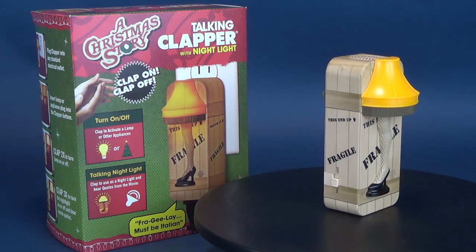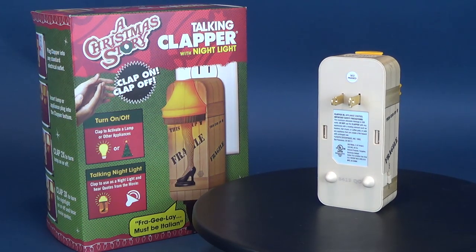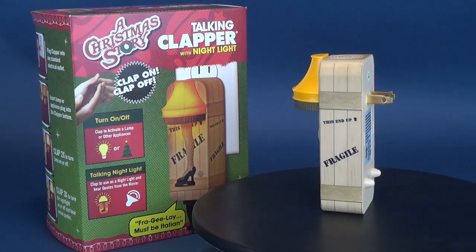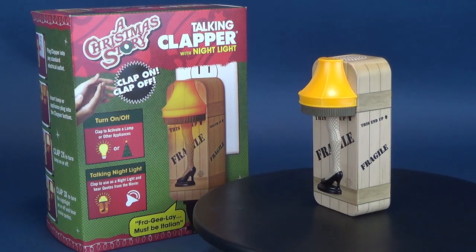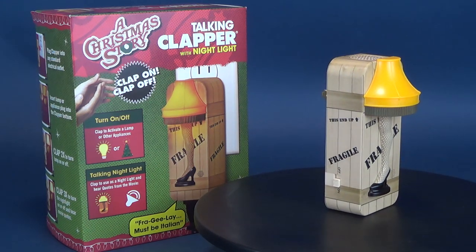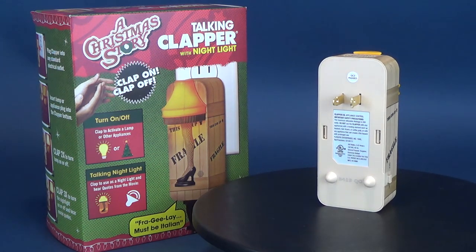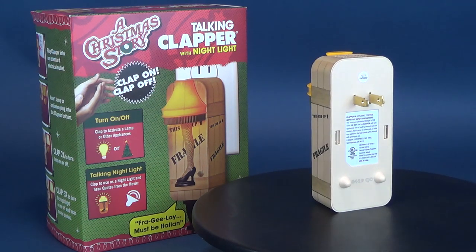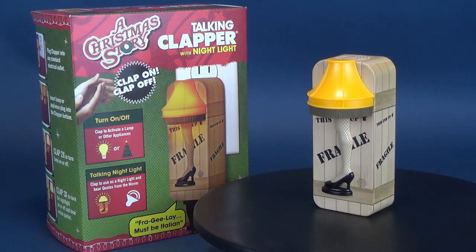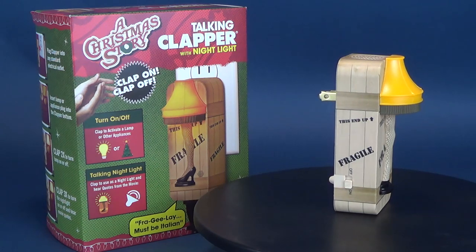Much like the nostalgia of growing up with those products, imagine taking one of your all-time favorite Christmas movies and one of your most memorable products growing up and putting them together in a happy medium — a marriage, if you will. You've got the Christmas Story Talking Clapper with Nightlight. Not only do you get the benefit of having a nightlight and the clapping, being able to turn on and off whatever you've got plugged in, but you've also got audio clips from the movie itself. This could easily now become an annual tradition — watching Christmas Story with my smaller version of the leg lamp plugged into the Christmas Story Talking Clapper, and I can turn it on and off by simply clapping. You know how a clapper works.